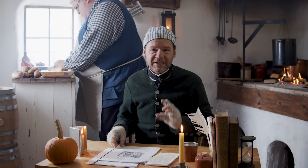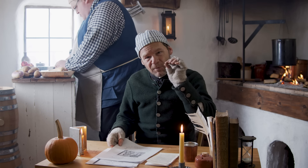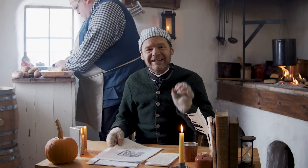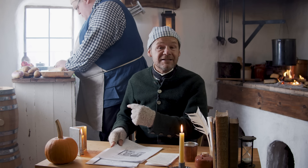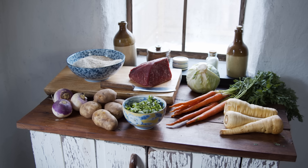We have this wonderful little piece from Hannah More and she writes this small pamphlet-style book called The Cottage Cook. Ryan's been cooking up this soup out of this book, so let me read to you the recipe.